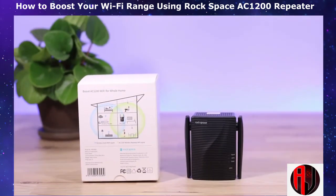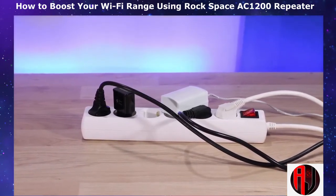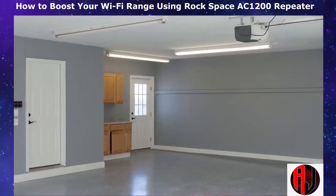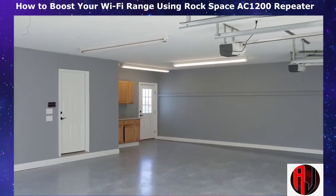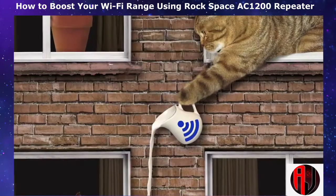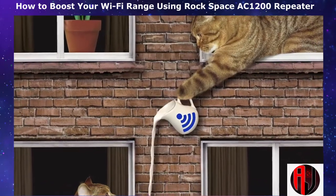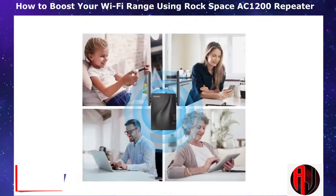If you look at the Wi-Fi signal like electricity, then the Wi-Fi range extender is like your extension cable, except that this time it's all wireless and the distance could be a lot more. So do you have some rooms or corners in your building where you need stronger Wi-Fi signal? Do you have wireless devices in your garage that are struggling to remain connected to the internet due to weak signal? Or do you want to share your Wi-Fi with a neighbor? If any of this sounds like you, then this is a go-to solution for you.